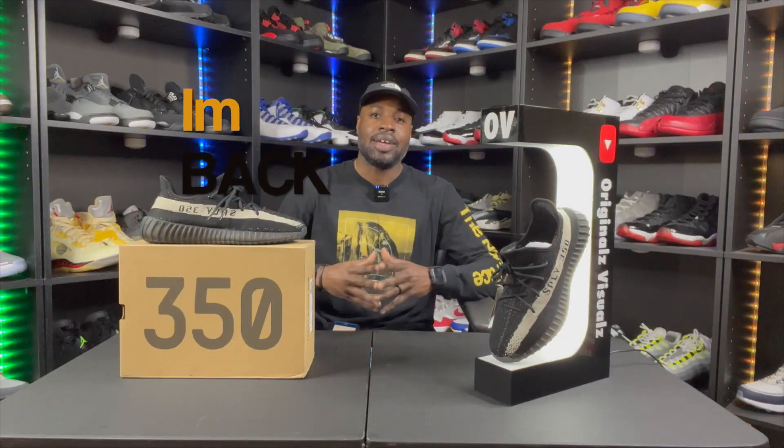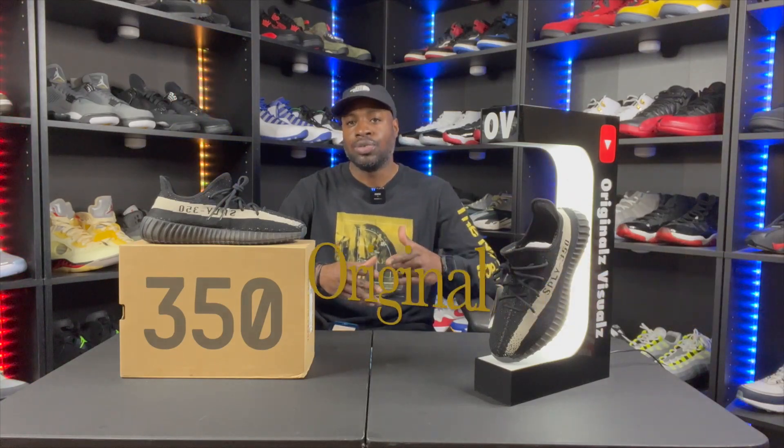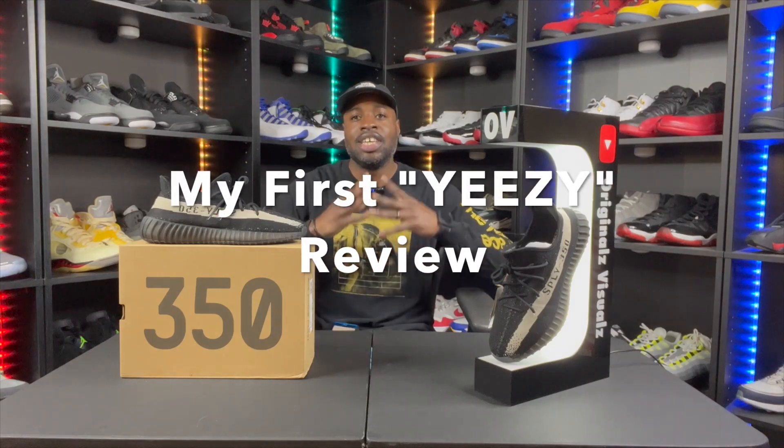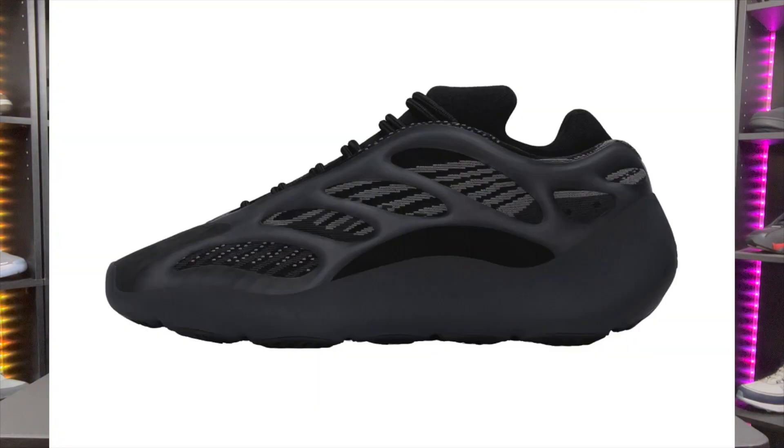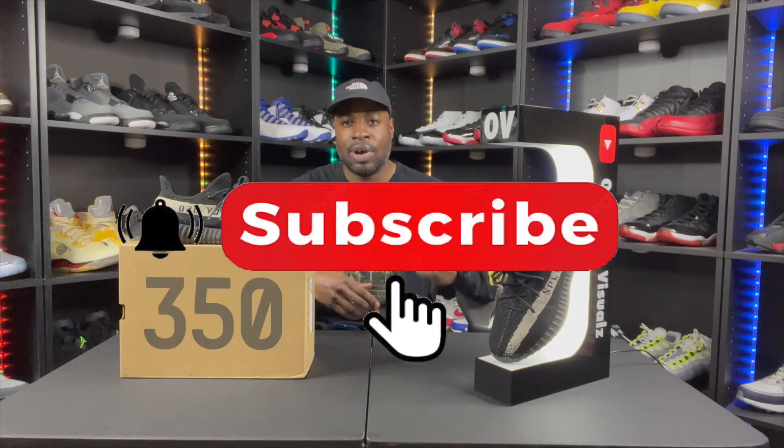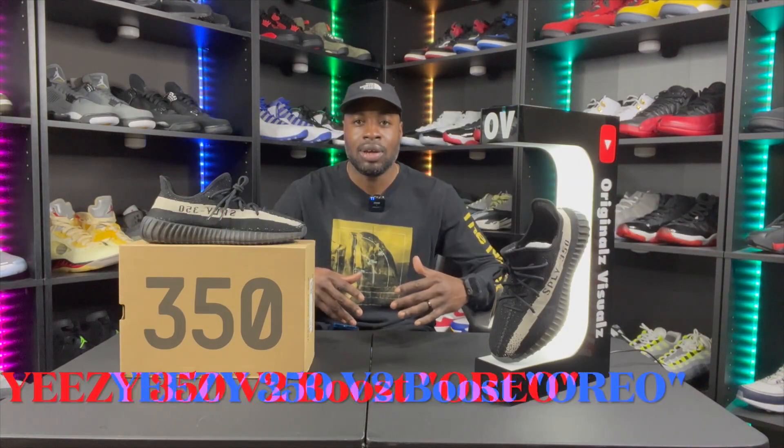What's up YouTube, I'm back with another video from your boy. This is my first Yeezy 350 review — not my first Yeezy ever, I have three 700s, the Wave Runners, the V2 Vantas, and the V3 Alvah. So Yeezys aren't new to me, but I see a lot of people wearing these 350s and saying they're comfortable, so I wanted to see for myself. Make sure you like, comment, share, and subscribe — onto these 350 V2 Oreos.